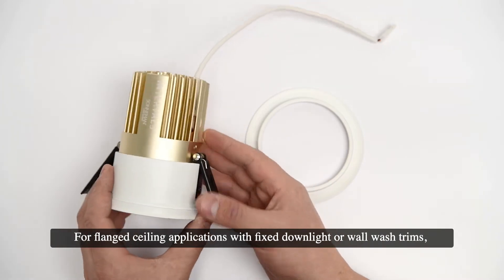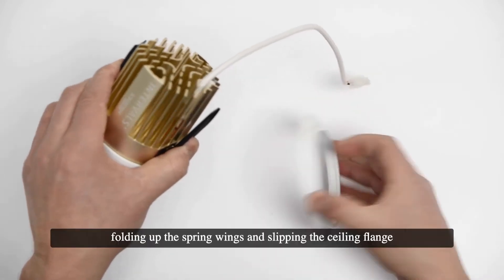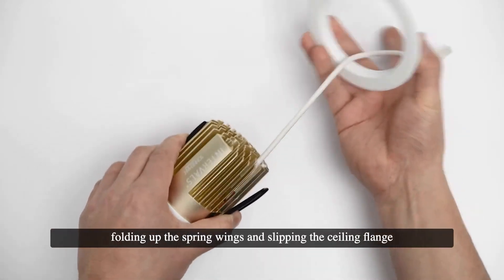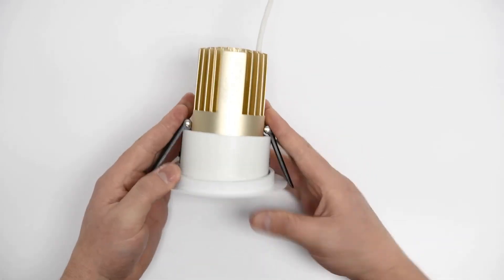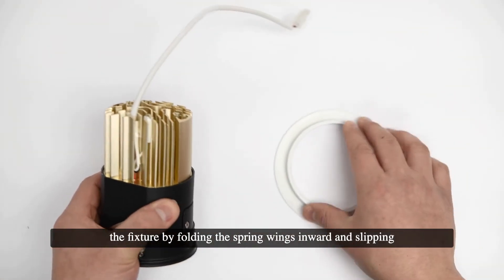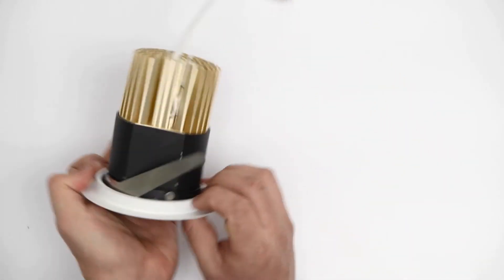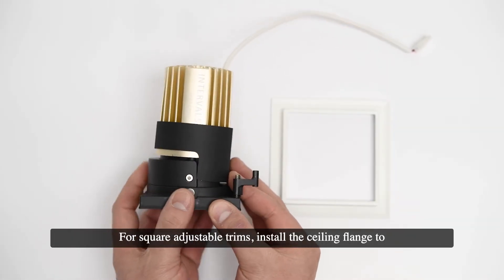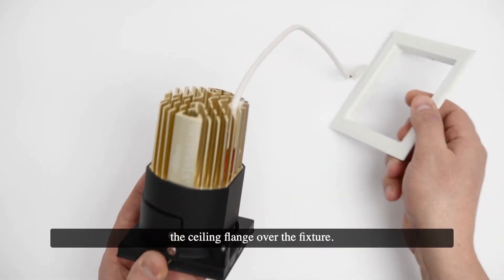For flange ceiling applications with fixed downlight or wall wash trims, install the ceiling flange to the fixture by folding up the spring wings and slipping the ceiling flange over the fixture before carefully releasing the spring wings. For round adjustable trims, install the ceiling flange by folding the spring wings inward and slipping the ceiling flange over the fixture. For square adjustable trims, install the ceiling flange by swinging the mounting tabs inward and slipping the ceiling flange over the fixture.